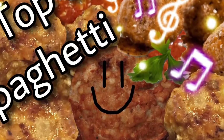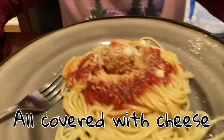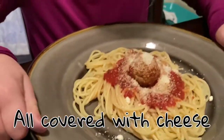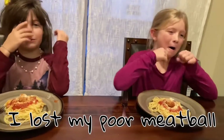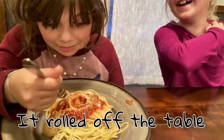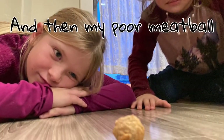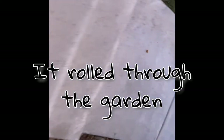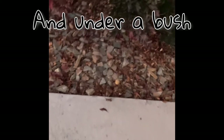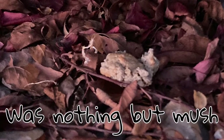Let's sing the song on top of spaghetti! On top of spaghetti, all covered with cheese. I lost my poor meatball when somebody sneered. It rolled off the table and onto the floor. And then my poor meatball rolled right out the door. It rolled through the garden and under a bush.